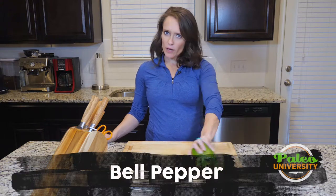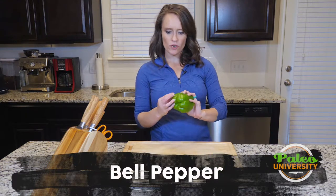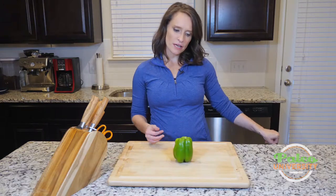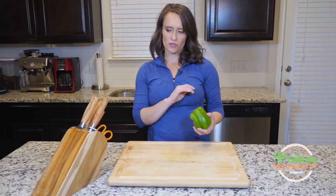Hey y'all. I have a green bell pepper here that we're going to work with. You could also use reds, oranges, yellows. I like to mix up the color I get, but we've got green today, so that's where we're going to start.